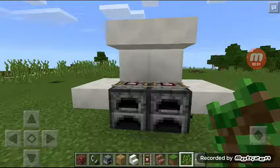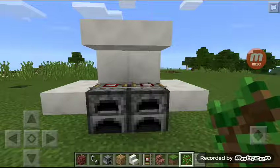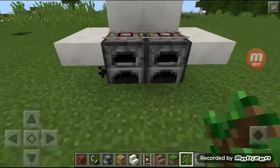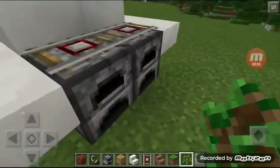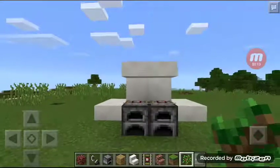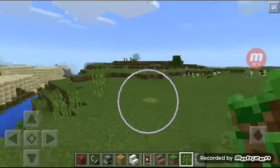Hello guys, today I'm going to show you how to make a drill. It's totally working. Okay, let's get started.